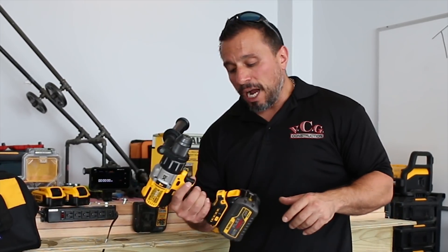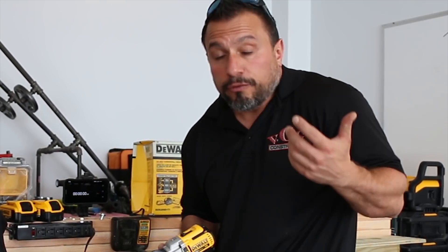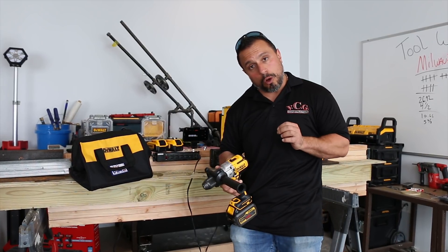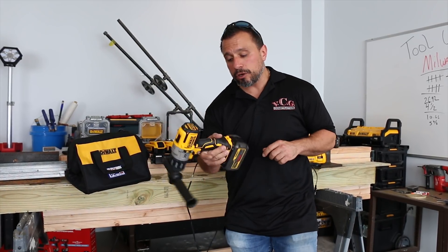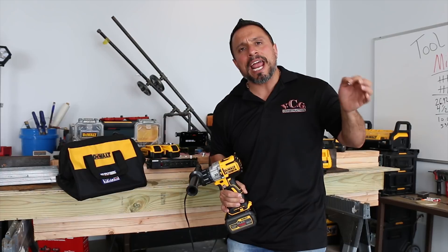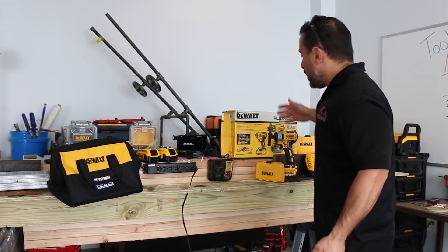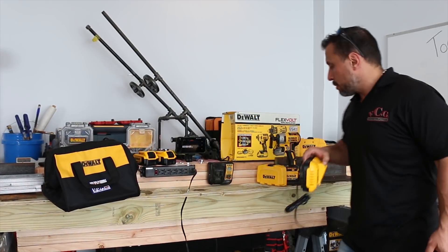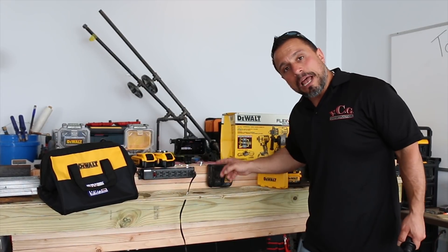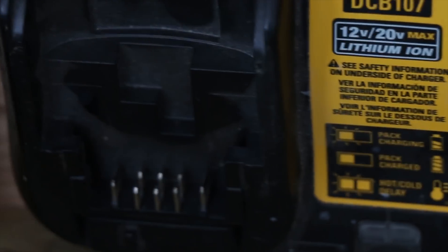The reason for today's video is because over the previous weekend during our big box store tool tour, we spied what I would call a Flexvolt starter kit — the Flexvolt circular saw and the 887 impact driver. It came with the Flexvolt 6 amp hour battery and I believe a 1.5 amp hour 20-volt max battery. But instead of a fast charger, it came with something resembling the DCB107, which is a standard 20-volt max charger — not a fast charger.